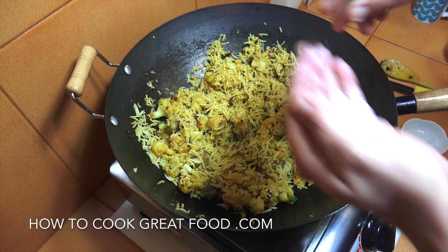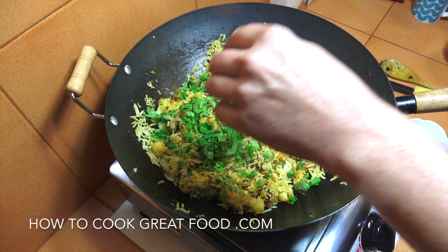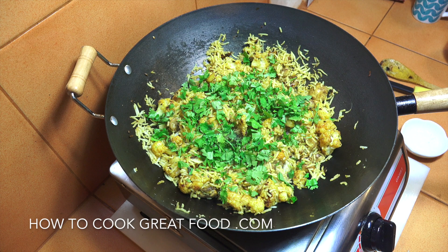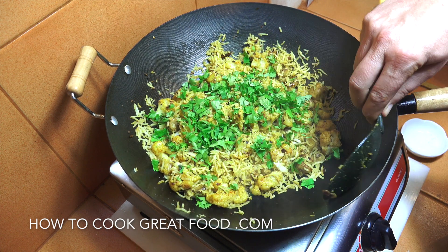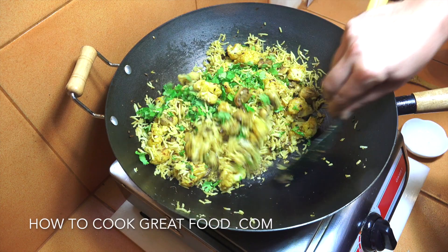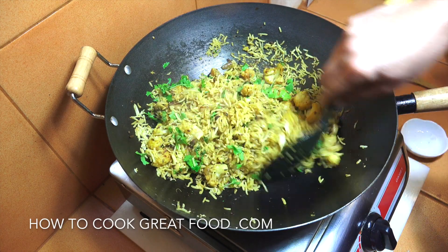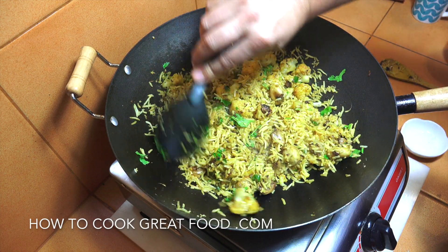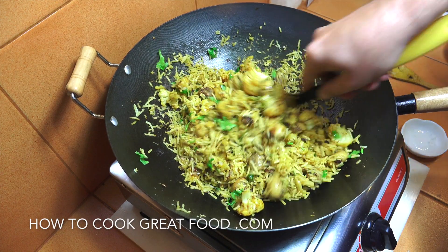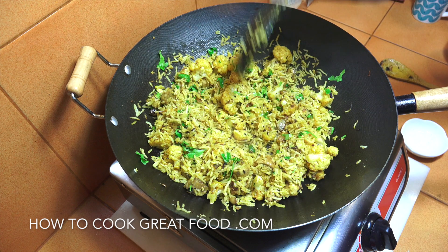Just going to pop a little bit of salt into the mix, then add our chopped coriander or cilantro, turn off the heat, and give this one final mix. And this wonderful mushroom cauliflower fried rice is done. Hope you enjoy that — don't forget to subscribe to our channel, we'll see you soon.